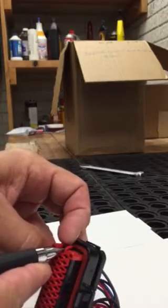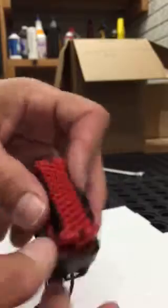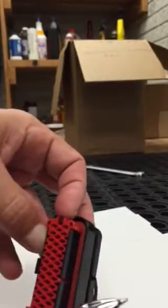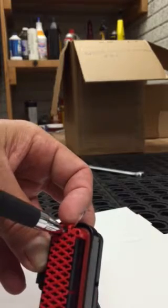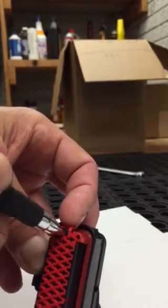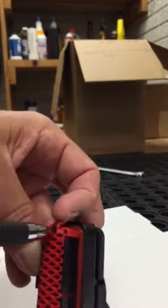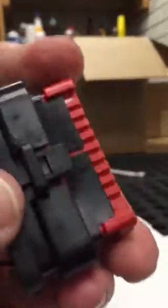Pry the black tab out while lifting up — see how that just came up real easy. Do the other side the same way. It's not hard, it's just one of those things where you just got to know how to do it. So insert the ballpoint pen, pry the tab out a little bit, and then lift up on the red cap — up it comes.